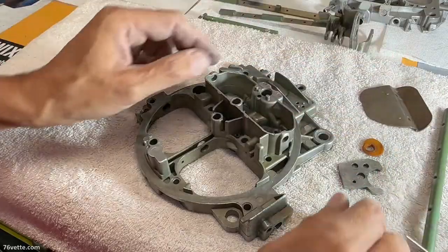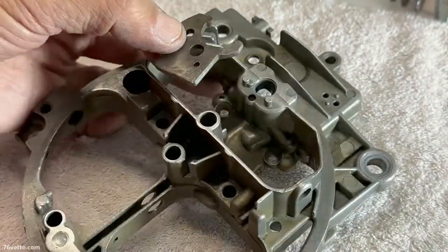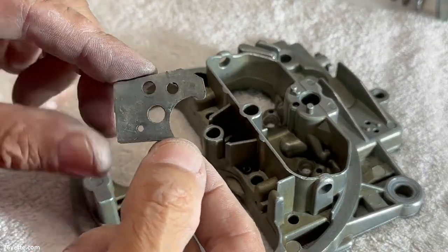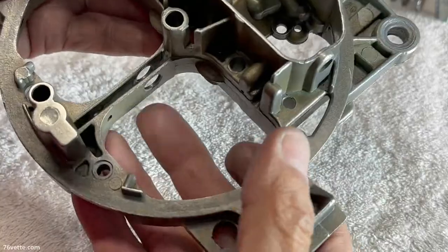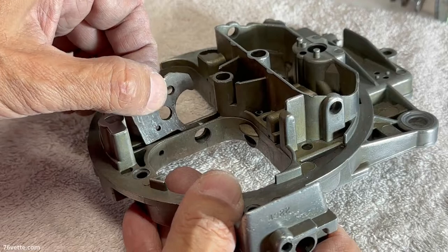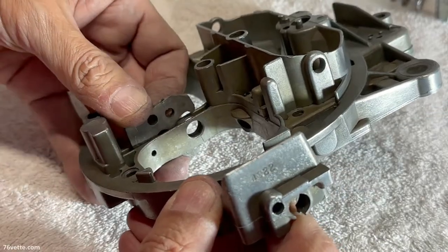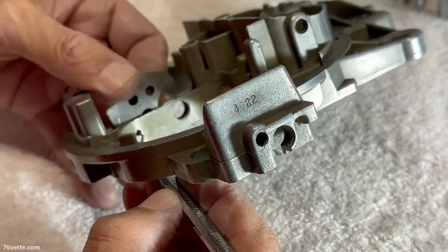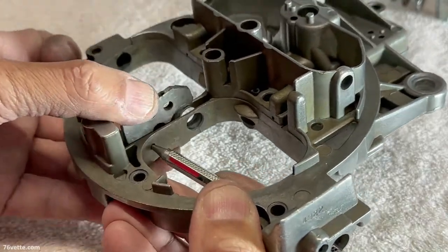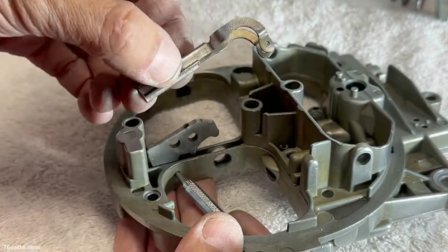At the same time, you have this funky-looking lever, and this lever is what opens the secondary metering rods. This lever fits in this channel right in between the doors, and this hole here is where the whole thing pivots. There's a tiny little roll pin that goes in here. I'm going to use something here just to hold it in place.